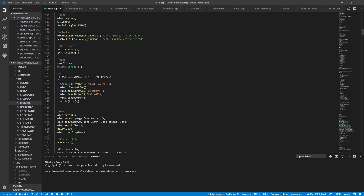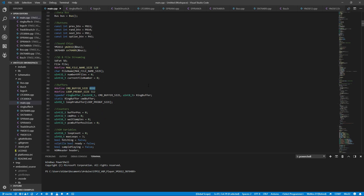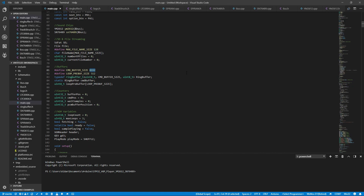The next big change is I have created a ring buffer system for the commands, so there is an 8192-byte command buffer, so you'll get a lot more consistent playback. You don't really have to worry about the speed of the SD card too much. There are still a couple of tracks that will completely exhaust that buffer and lag a little bit, but for the most part, playback has been significantly improved and stabilized across tons of different tracks.